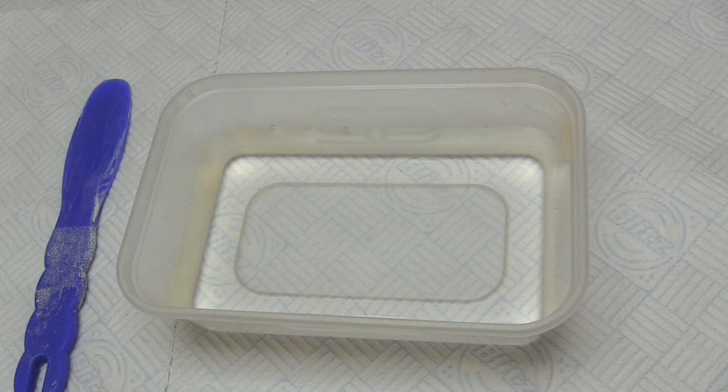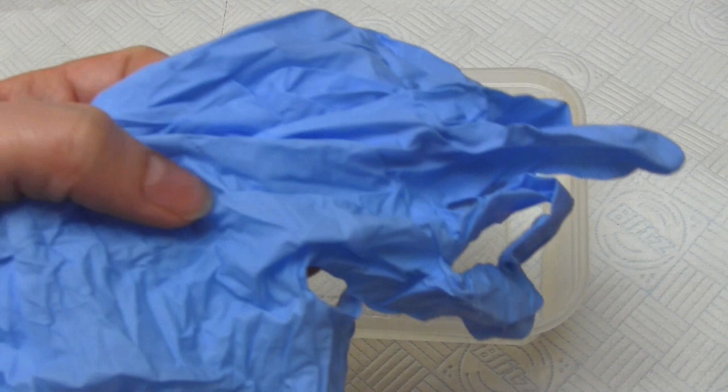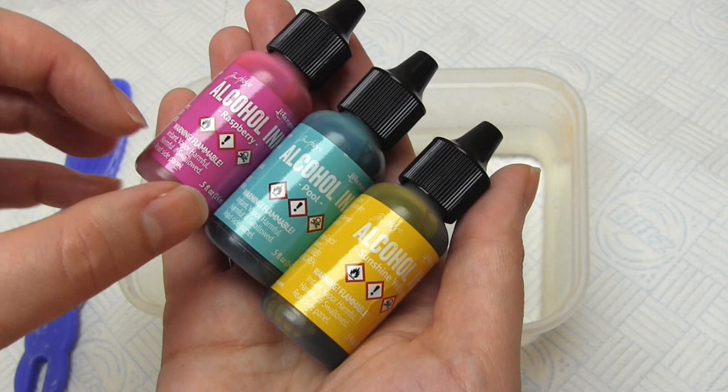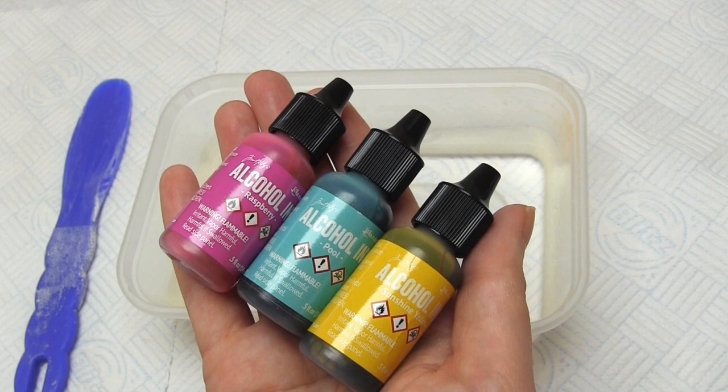We're going to start with the alcohol ink method. As with all these methods you want to protect your work surface first. With this method in particular you might want to wear gloves too, because alcohol inks really do stain skin and anything else that they come into contact with. You'll also need a plastic tray or container that can hold at least one inch of water. Kitchen towel and a cocktail stick will also come in handy. These are the alcohol inks I'm going to be using and they come in raspberry, pool and sunshine colours. They give off vapours so you want to make sure you've got good ventilation whilst you're doing this.